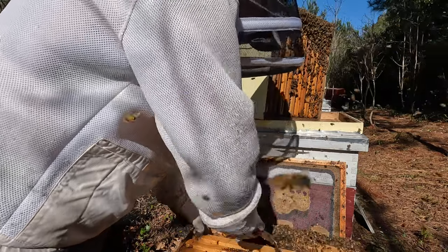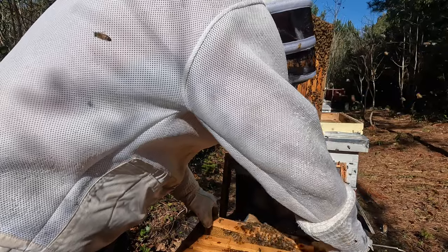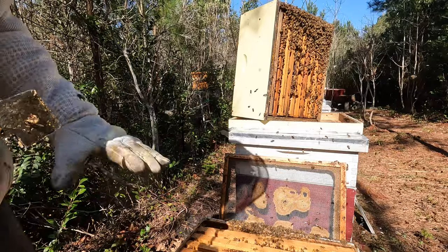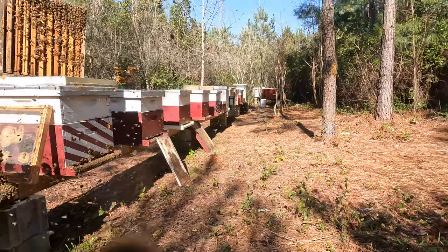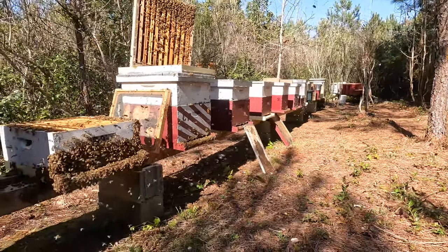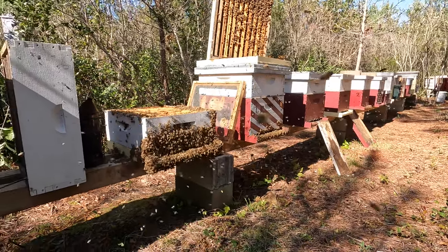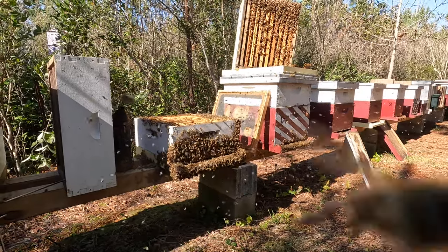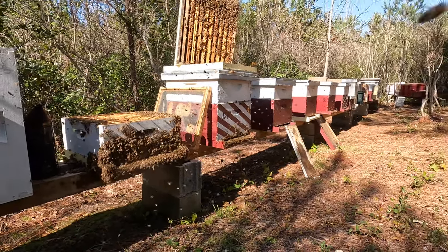I haven't seen any eggs, which kind of makes sense if she's a virgin queen. I'm just going to keep an eye on number nine and give it about a week or two — maybe around mid-April come back and take a look. They should have signs they're queen right with eggs by then. Look at this post-inspection view — this hive is booming with bees, a huge population, and that's incredible because I'm pretty confident they swarmed recently. You can only imagine how many bees they had before they swarmed.